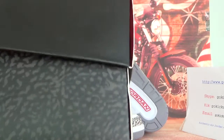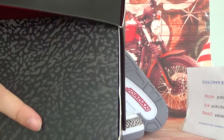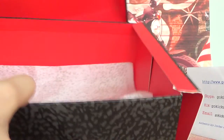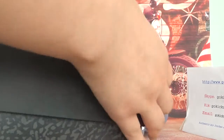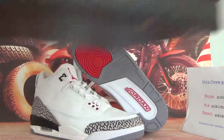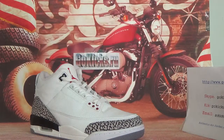Now let me open it. Here you can see a paper inside. Now let's check the detail information about this shoe.